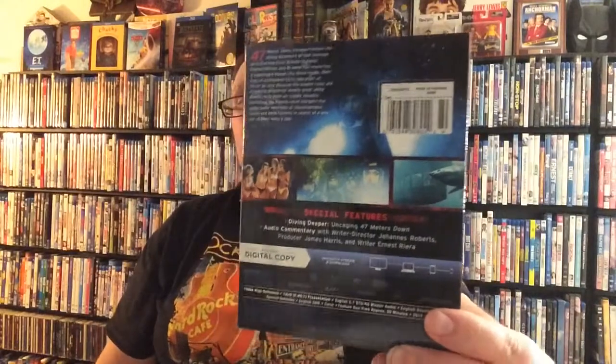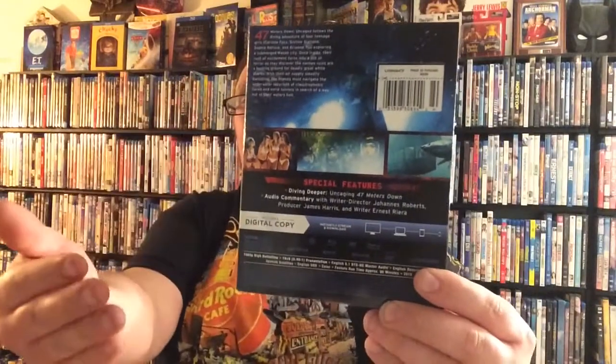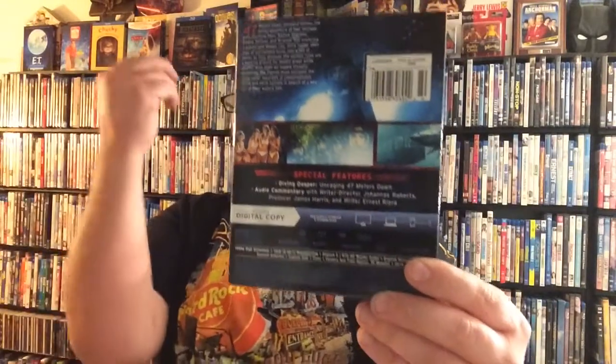Then on the back here you've got a great couple of pictures from the film, your synopsis, and your special features and specs and stuff like that. So let's go ahead and pull off the slip cover and see what the actual case looks like.